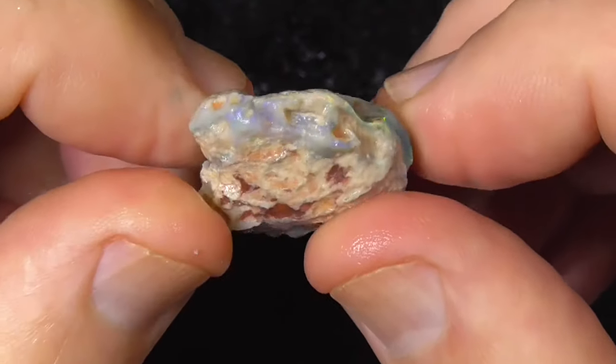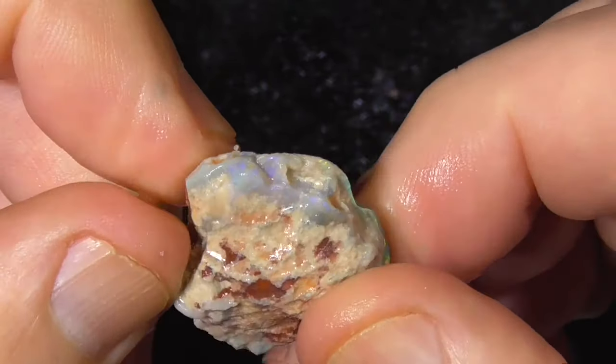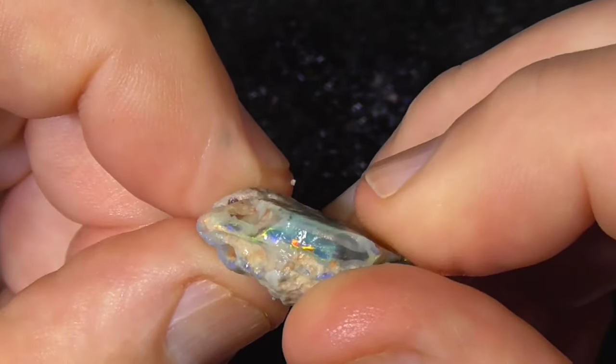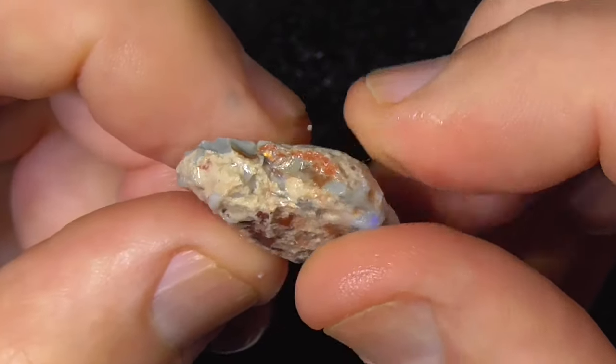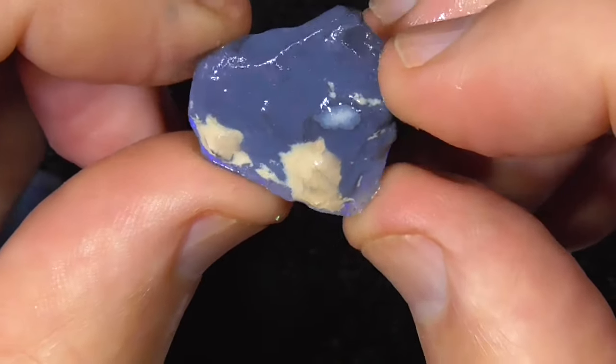Something like that might get half your cost of the parcel back already. The thing is you don't know until you grind it down, so grind that edge off here first — the top edge — work your way around. Hopefully a nice big stone with royal dark blues.